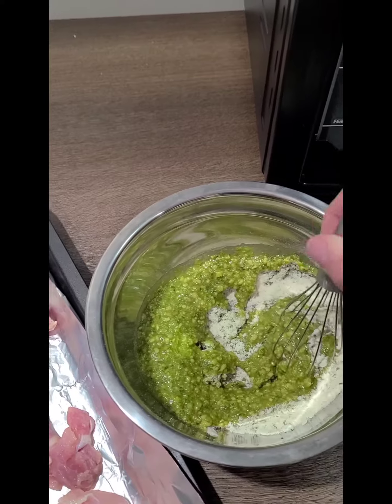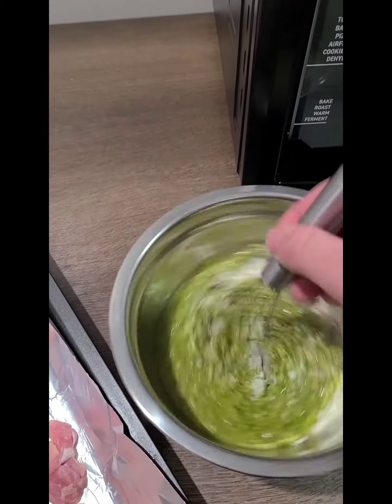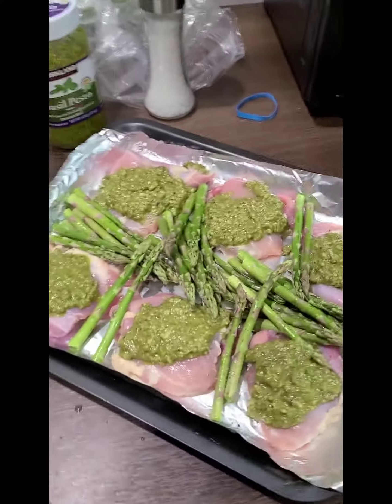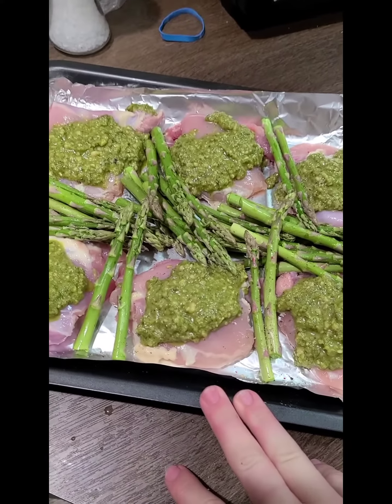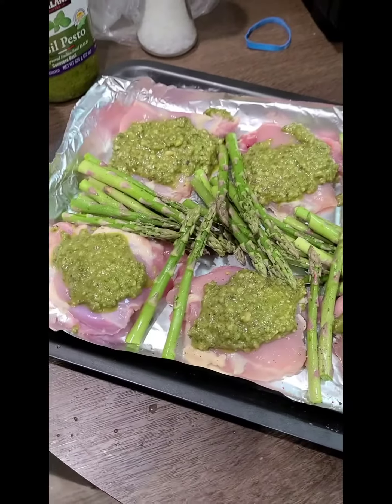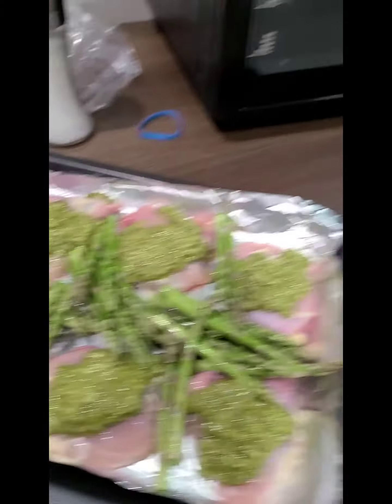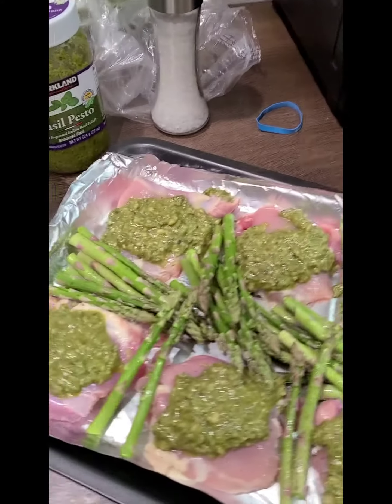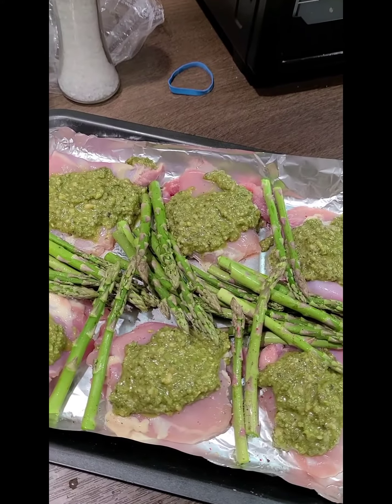I cannot stir this with one hand and video with the other. Okay, so I added the pesto sauce mix on top of the chicken thighs and then I cut up some asparagus and put it over top with a little bit of salt and pepper. I'm preheating my toaster oven to 350 and I'm gonna throw this in for about 15 to 20 minutes.